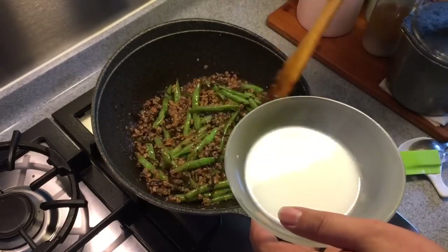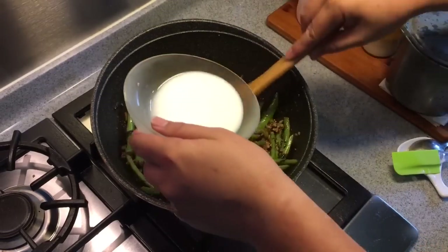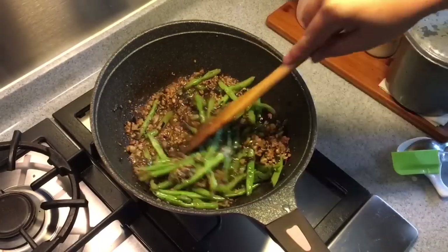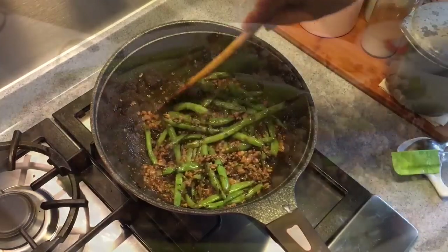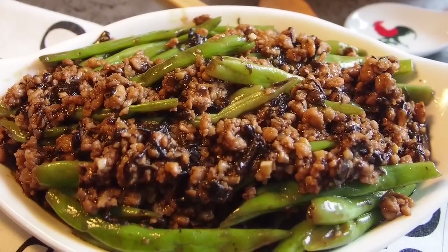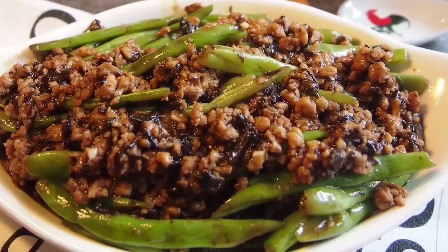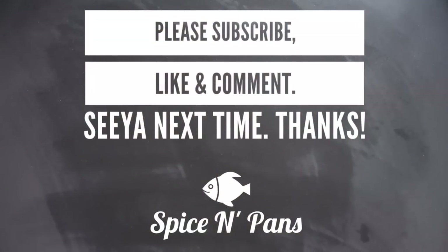This goes excellent with steamed rice. That should do it — time to serve this up. Ladies and gentlemen, this is our version of the sauteed french beans with minced meat and preserved olive vegetables, or in Chinese they call it Ma Yi Sang Su. I hope you like our dish. Do click like on our video and subscribe to our channel. Thank you for watching.